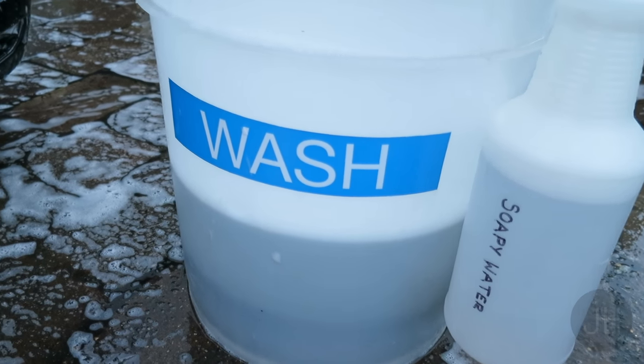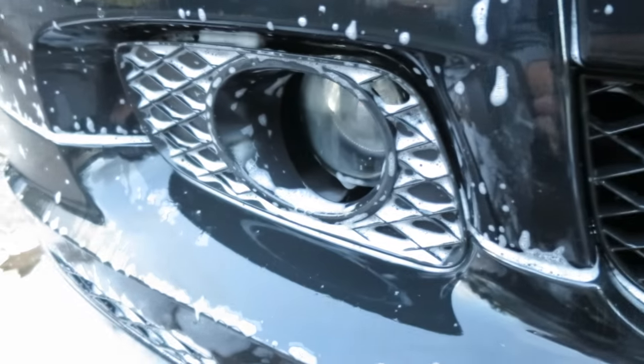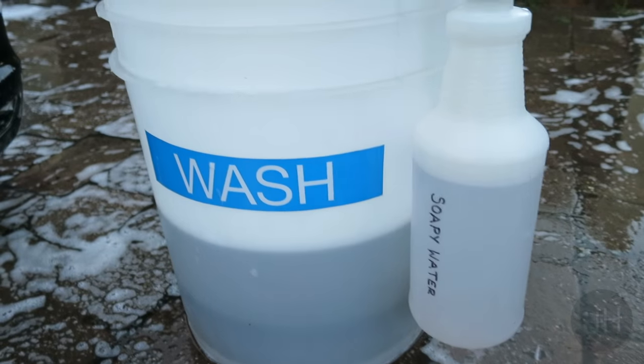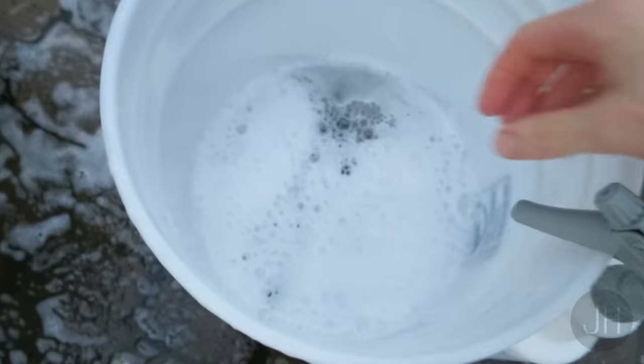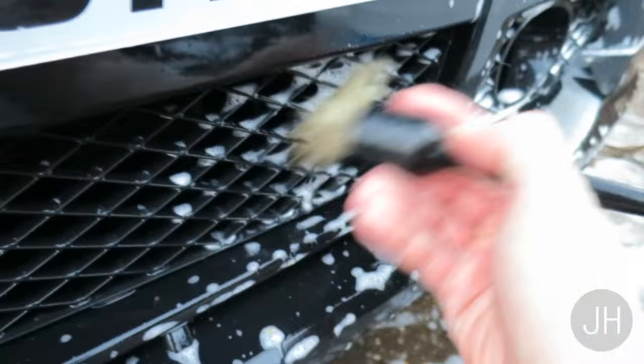A quick 60-second top tip for cleaning your grills. I've brushed over them with a wash mitt, but more often than not it doesn't do as good a job as you'd like on these honeycomb grills. What I do is keep a bottle of soapy water — just a normal car shampoo — being careful not to get any juice on the paintwork, and give it a spray.